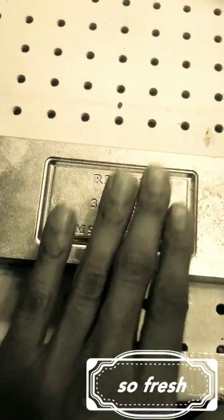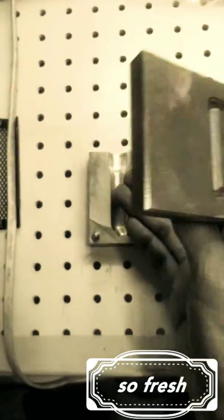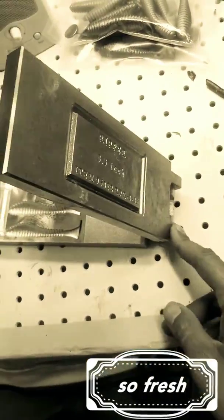One thing I notice is that with one hand I can open this bad boy up. That's not something you find with most molds — usually it's really hard to do.